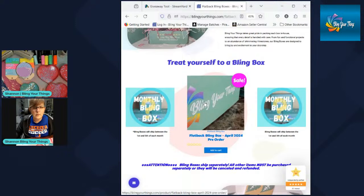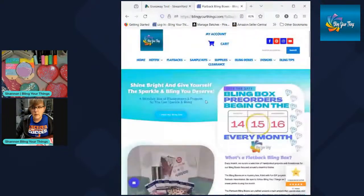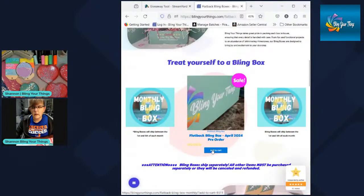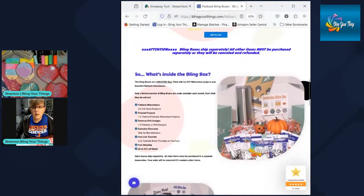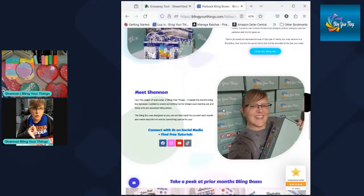If you're not in the group, go over to Facebook groups and look for the pin post — it has all the details to enter the monthly giveaway. If you wanted to get this month's bling box, go to our website under bling boxes and then flatback bling boxes. You can click Add to Cart, or if you want more information, there are pictures there. On our YouTube channel we do an unboxing every month — you can watch those videos to see in more detail the types of products and tutorials we do with the boxes.